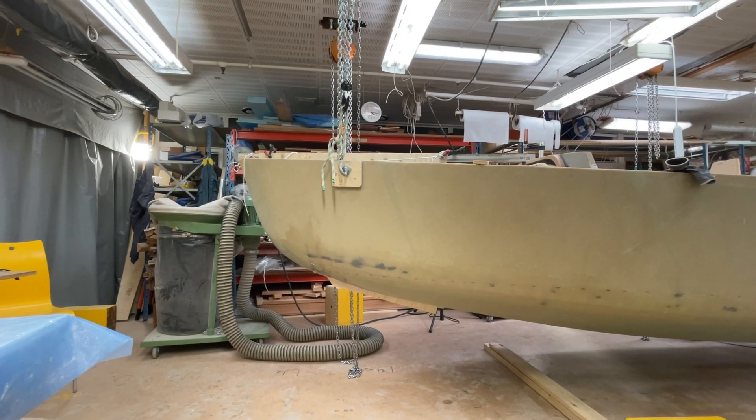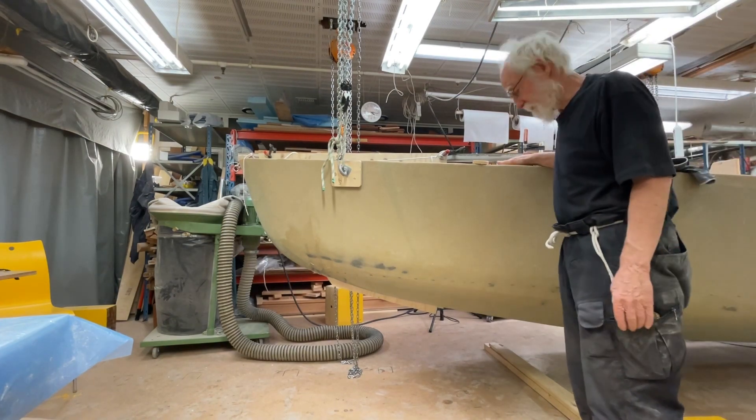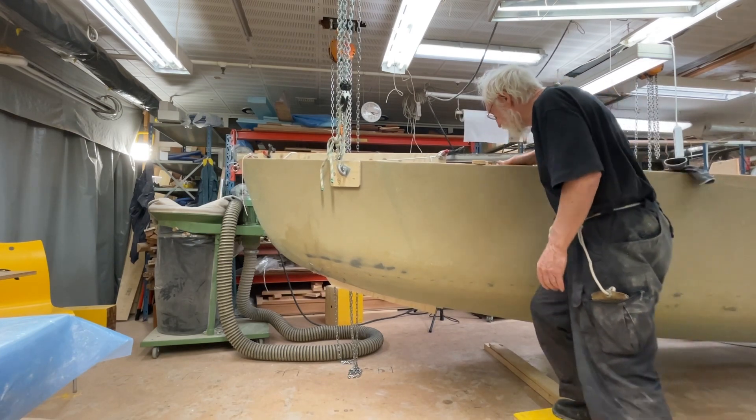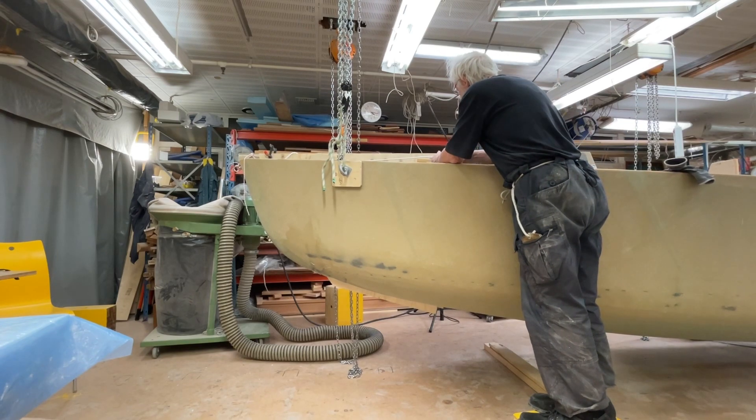Hello friends, this is Urvind. It's Saturday, the 25th of June I think, and I'm just here by myself — it's kind of a holiday. But I'm doing the mock-up for the centre board, and it's just the beginning.